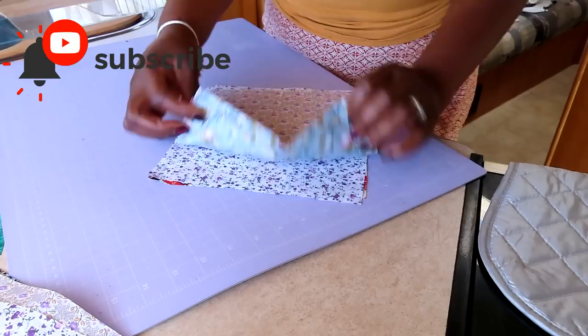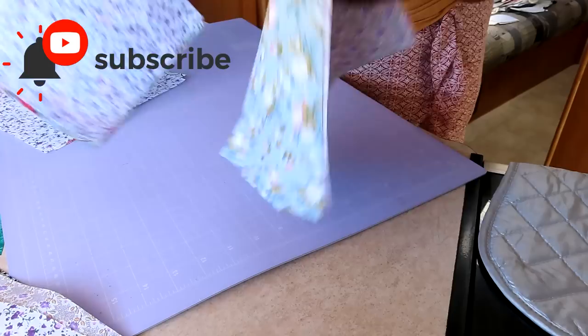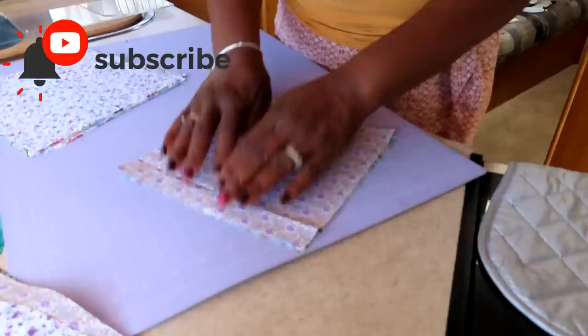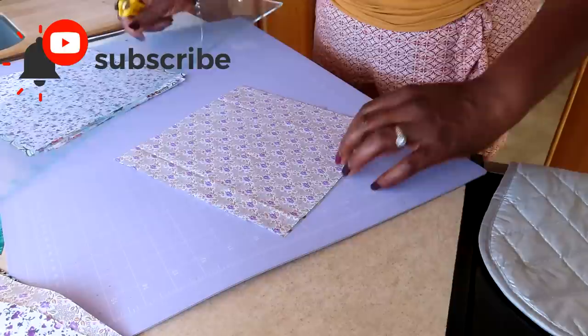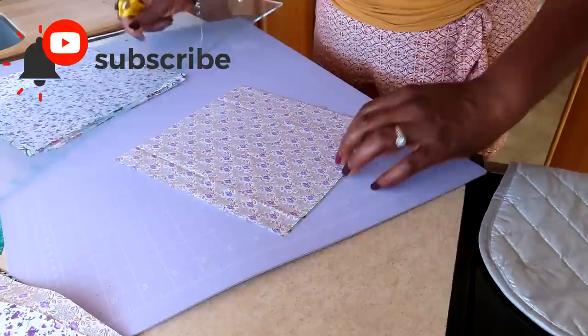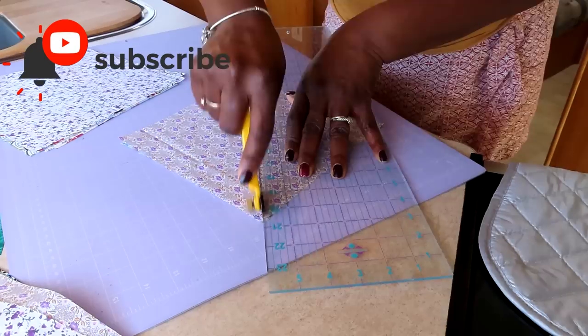Once you have all of your squares together, you're going to stack as many as you feel confident cutting. I'm going to just take two for now and stack them up really nicely edge to edge, making sure it's lined up properly. All I'm going to do is simply cut from point to point, and you're going to do this with all of the squares. Let me just smoosh it over a little bit — I'm a little bit fussy about this. I just like it really lined up properly, and then you just cut it from point to point.